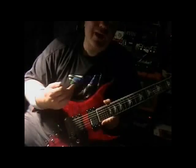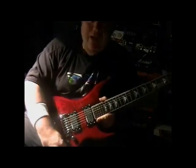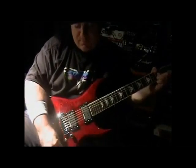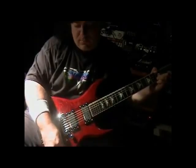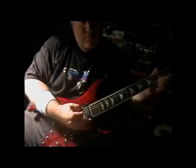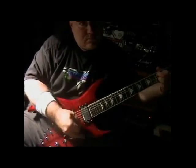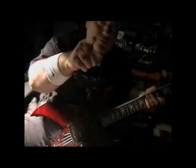Two volumes, one for each pickup, and a master tone control. And then we have the five-tone varitone switch, right here. These are called sweet switches, varitone switches. What it does essentially is it gives you different dynamics in tone — some add mids, some take away mids, some sound fuller, some sound lighter. I'll go through the settings — you let me know what you think.